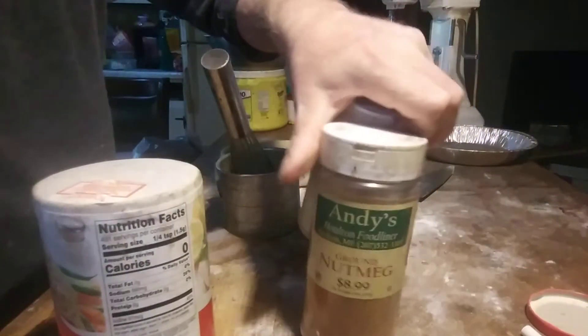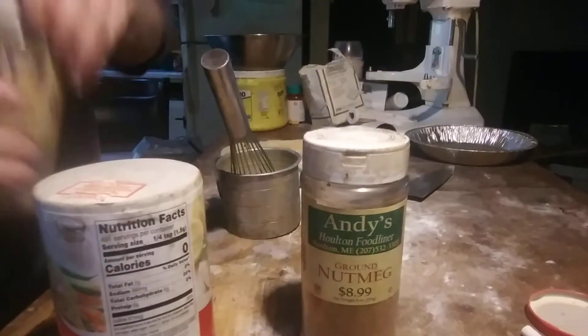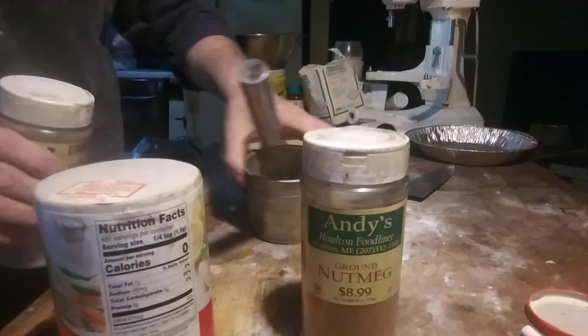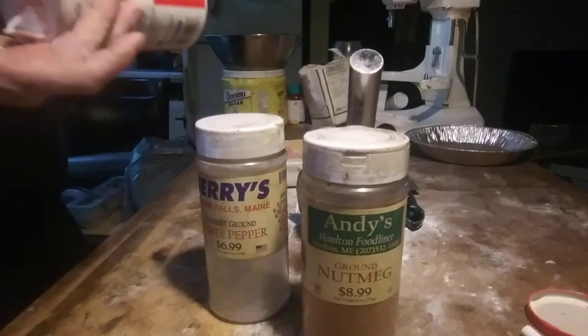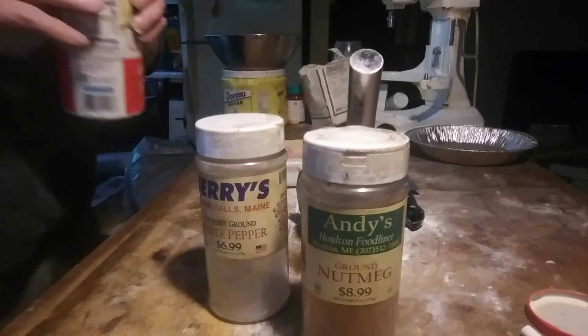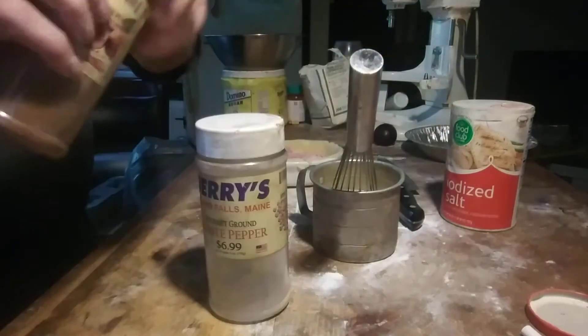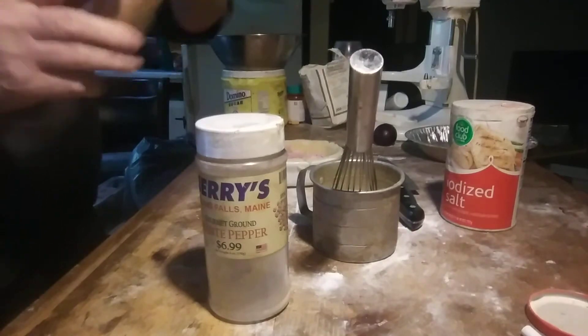Salt, nutmeg, white pepper. Anytime you're using milk in something, it's best to use white pepper. Go easy on the salt because there's a lot of ham and cheese — they're high in salt. With nutmeg, if you use too much it'll taste like soap.